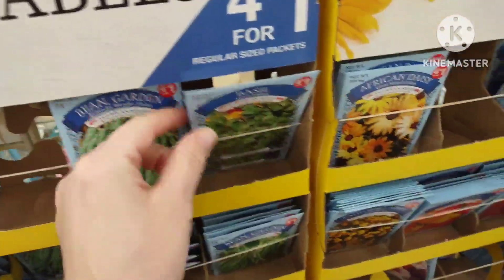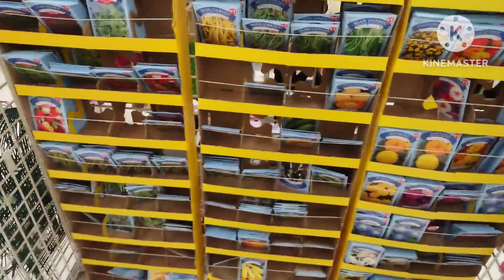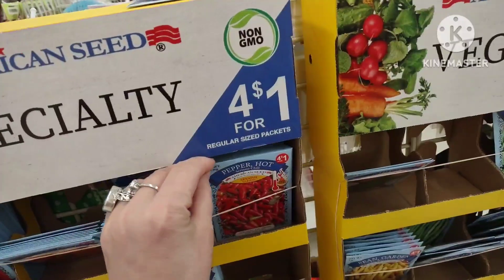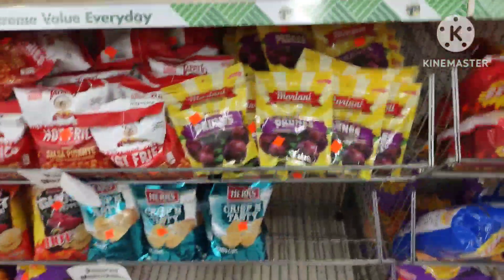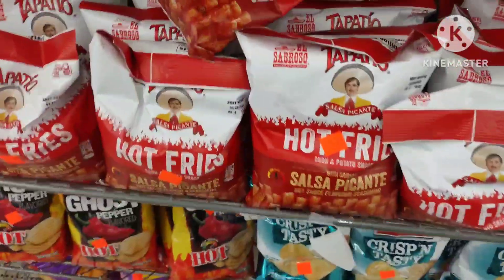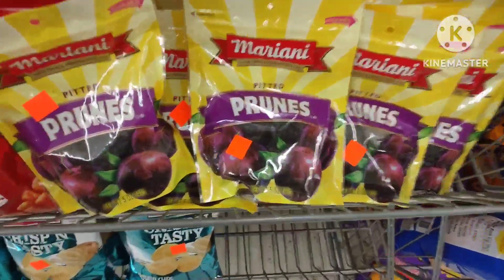All of these seeds are on sale now but will be sold out by the time spring hits. If you see seeds four for a dollar, buy them now — they sell them around January and February and they will be completely sold out in the spring. Also, they mark down chips, popcorn, and snacks here as well.